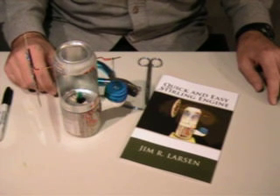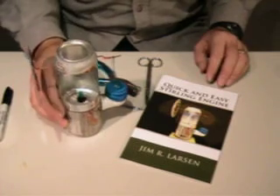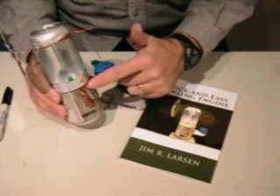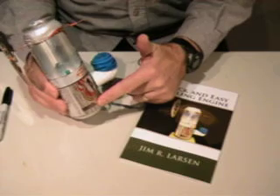Continuing our instructional videos for the quick and easy Stirling engine. In this step we're going to be measuring, marking, and cutting the can that makes up the bottom section of the engine, which is the pressure chamber.